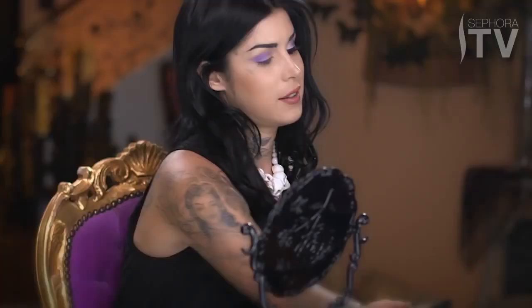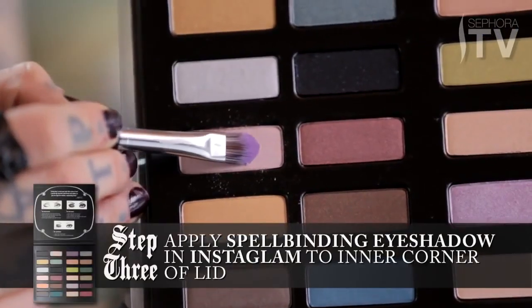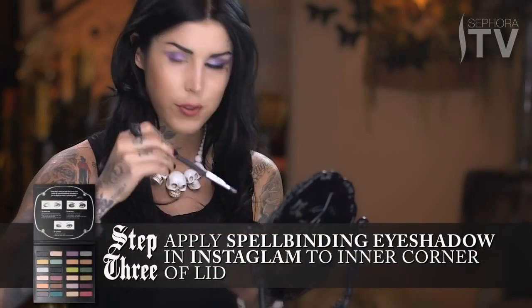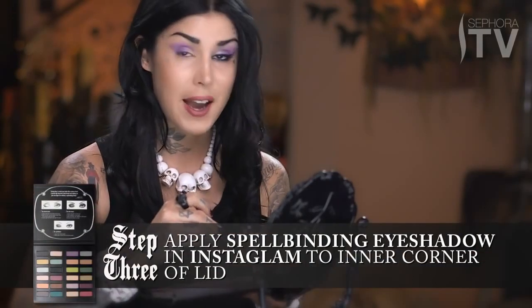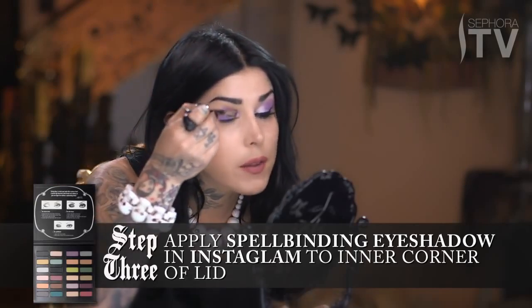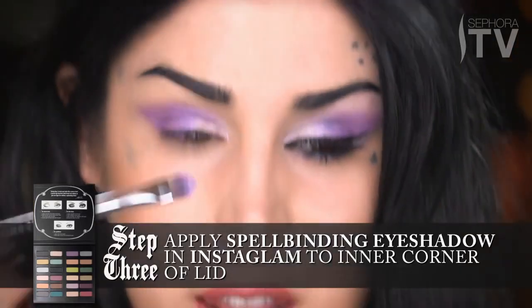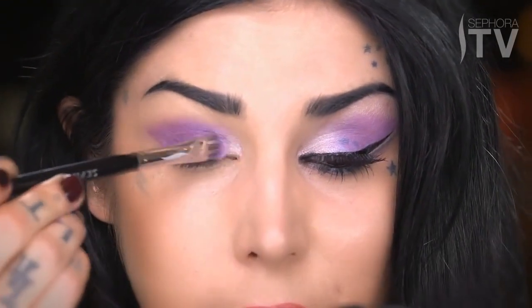For the next step, I'm going to take that same flat brush, but I'm just going to flip it to the clean side, and using the color Instaglam — which is this awesome shimmery color that has little flecks of pearl in it — I'm going to pack that on the inside corner of the eye. The reason I want to pack it on is because I want it to be as sparkly as possible, because I think these little highlights are going to open up the eye.